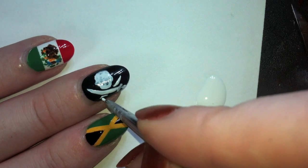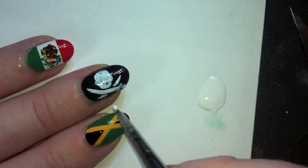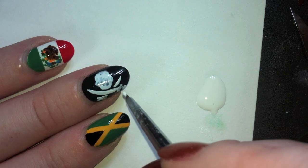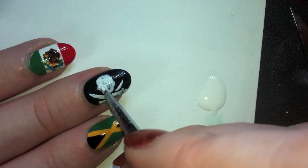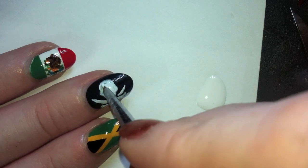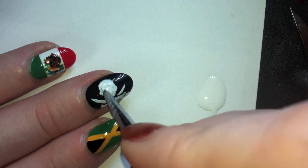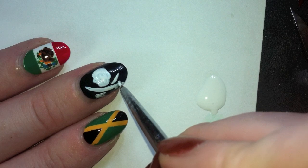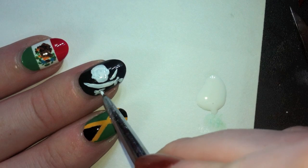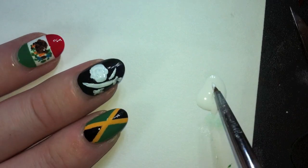I'm going to do the same on the bottom but I'm going to paint the handle side, and paint the hilt. Since the skull's dried a little bit, I'm going to go over it with a little bit more white polish so it sticks out and is more opaque. I'm just going to go over wherever it doesn't look completely white — you can see a little bit of black showing through, but we want it to be nice and bright white.